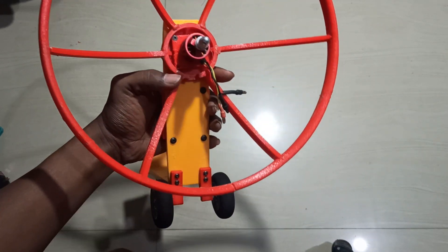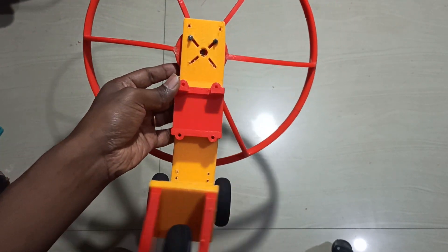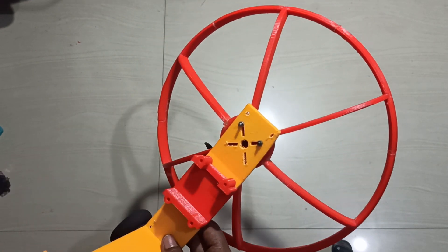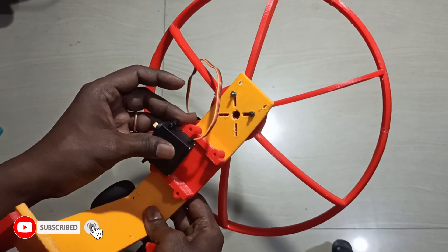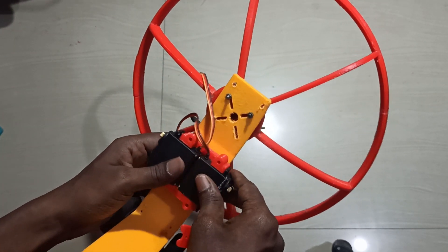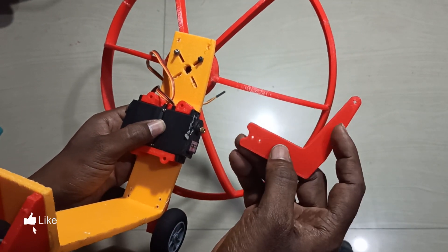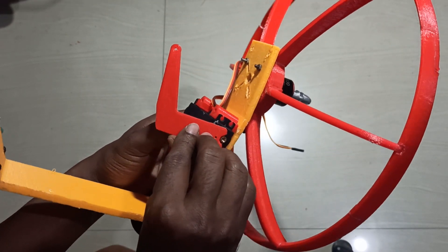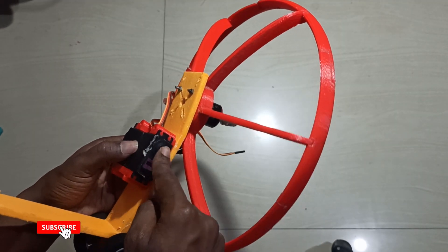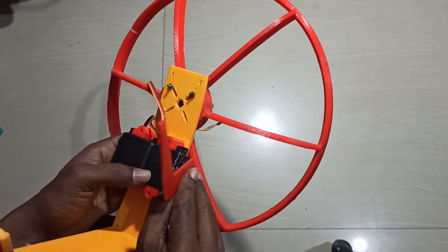I also added a servo holder here with some screws. Now it's almost ready — we just need to place the servos, one here and one on the other side. For the servo horn, we attach it here, then place it so we can get the movement. This part needs to be attached to the servo horn, then placed in position.